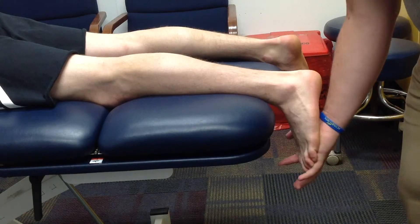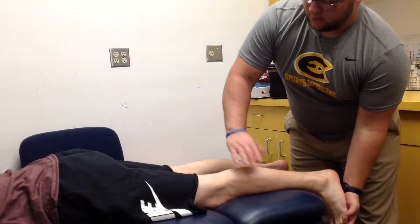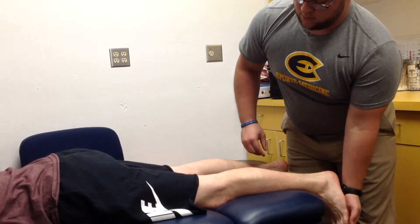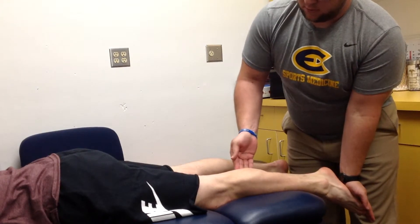Muscle contractions are rated on a five-grade scale. A grade one is a trace muscle contraction, a grade three can overcome gravity alone, and a grade five is able to accomplish normal activity.